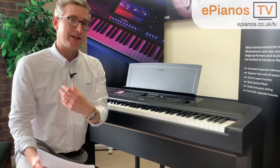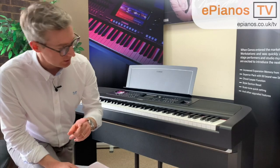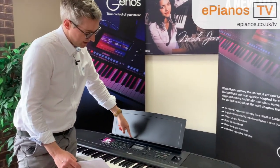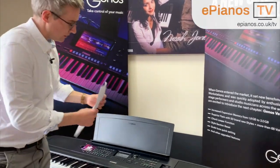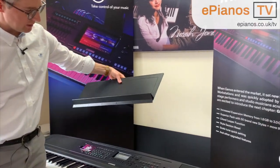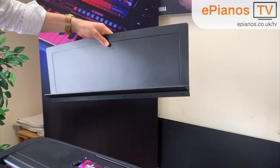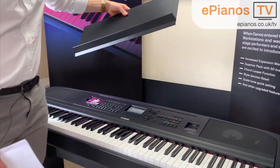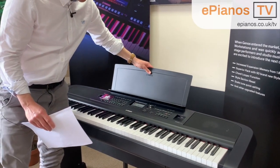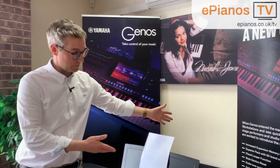A question we get quite often is where can you put your sheet music and music books. The good news is the piano is supplied with a music rest that you see here — it just slots into the top of the piano. I can lift it out just like that. It's a very sturdy thing, doesn't weigh too much, and you can slot it in and quite easily put your sheet music up on the music rest.